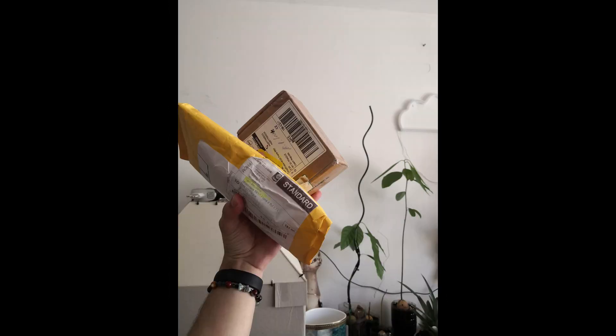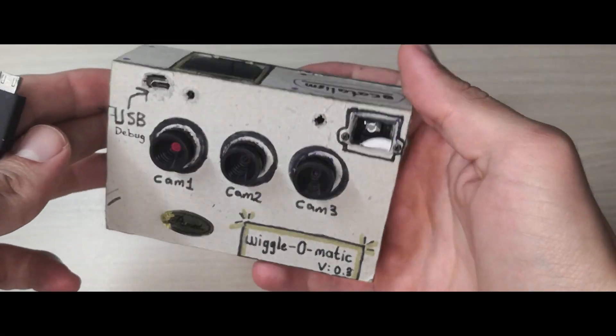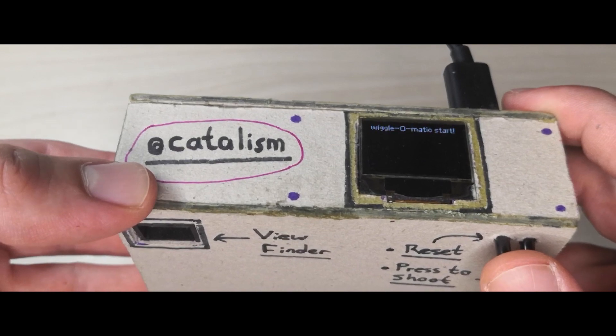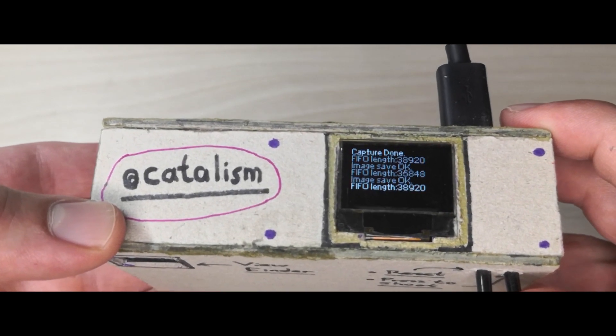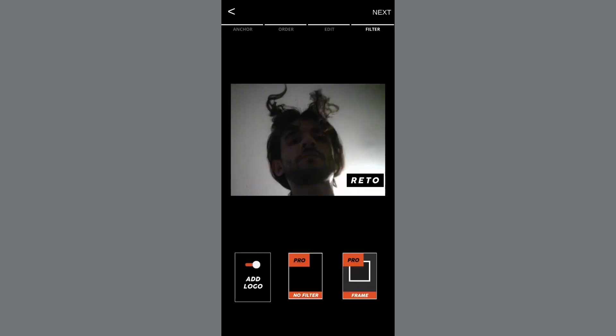After a short research, I ended up with some cheap components to make my camera. I have three identical camera modules and a main board with an SD card and Wi-Fi module on the current version. The process of taking pictures with this camera is very simple: I take pictures from the cameras, store them on an SD card, send images to the computer or smartphone, then import them to Photoshop or the Reto mobile application to generate wiggle GIFs or videos.